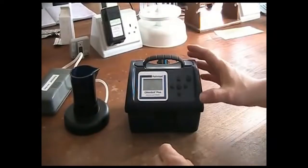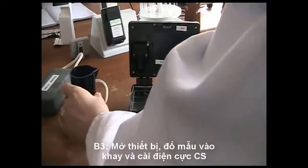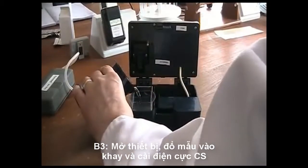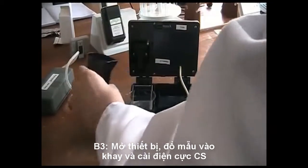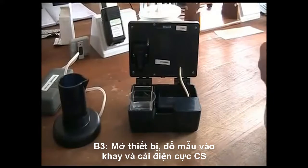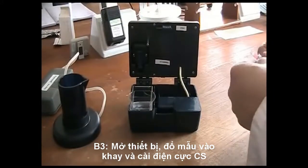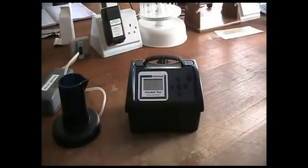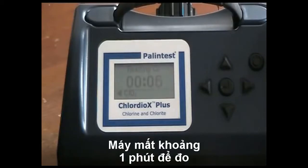Turn off the pump. Open the instrument and place the sample vessel inside, and pour 50ml of degassed sample into the front portion of the sample vessel. Insert a CS sensor and close the lid. The measurement phase takes 1 minute. At the end of 1 minute, the result for free chlorine will be displayed.